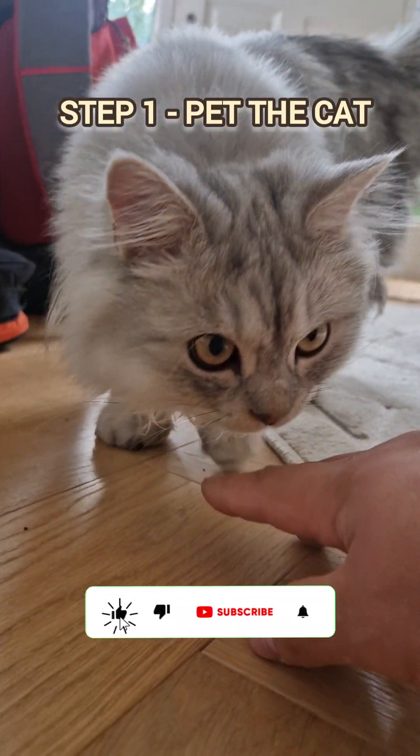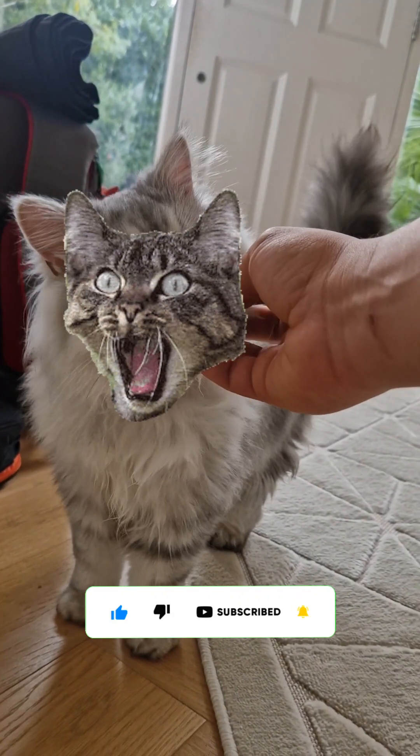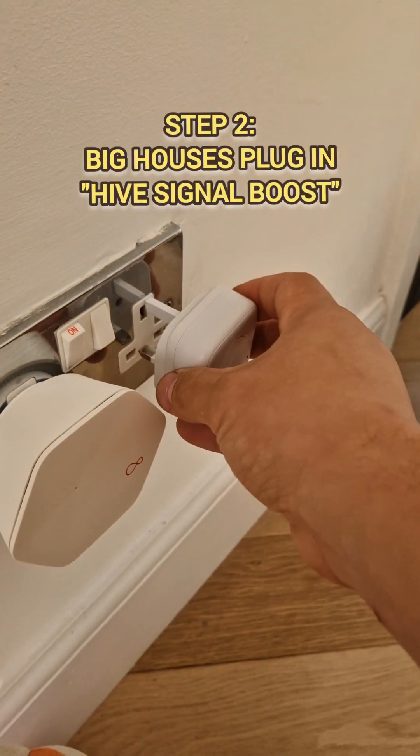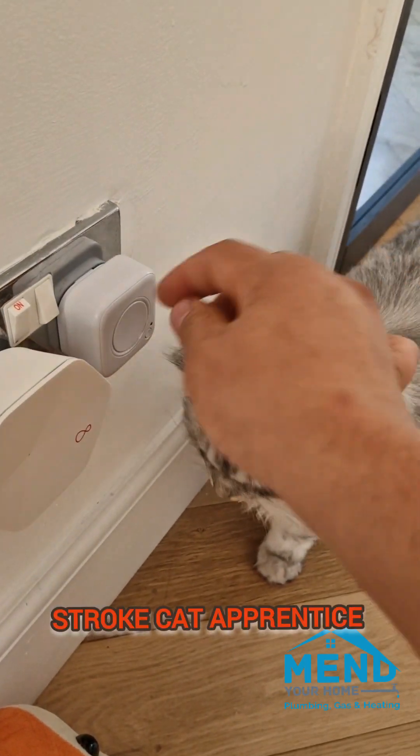Step one in setting up your Hive TRVs is stroke the cat or the dog, which is very important for stress relief, because this can be stressful. We're going to plug in the Hive signal boost.